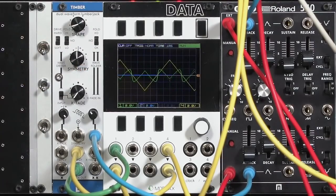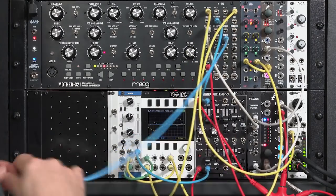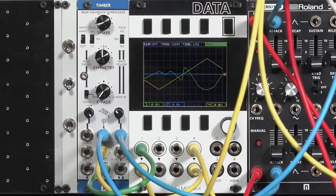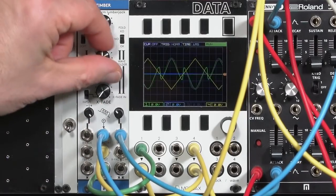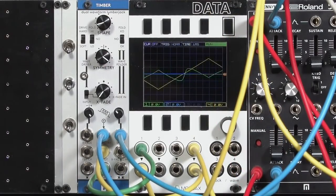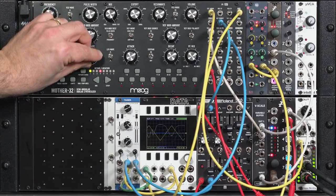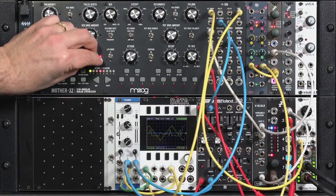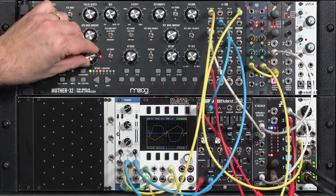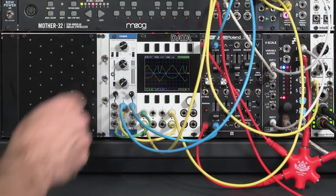What's really nice is that you have modulation inputs for most of these. For example, I can take something like an LFO output and run that to the symmetry control. When you do that, the symmetry knob becomes an attenuiverter — basically you have a positive voltage normal to this jack and I can adjust the amount, and my LFO sweeps through the different symmetry settings. This is a slow sweep but I can go into audio rates. I found that all the control inputs on the Timbre indeed go into FM rates, giving really complex sounds.